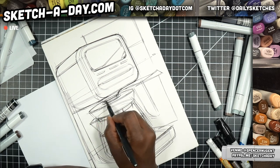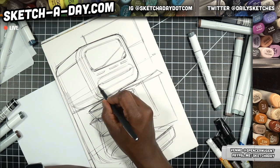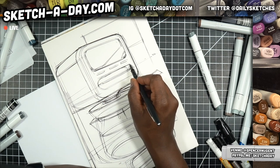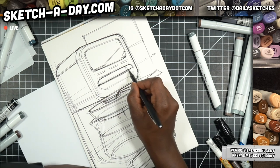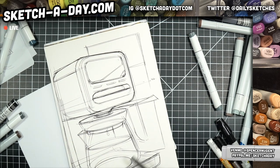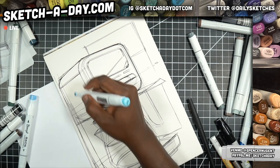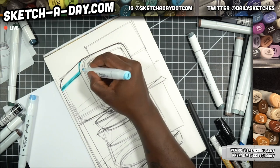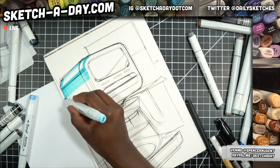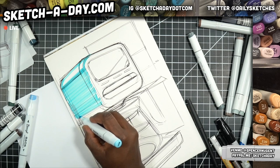Maybe there's some orifice — orifice is such a weird word — but anyhow, maybe there's a hole in the top of the coffee maker here. Blue or orange? Okay, let's do blue. I don't even know what blue this is, I'm just gonna go for it. So: light till you get it right, when in doubt rough it out — that's what I do, that's what we're doing here on Sketch a Day.